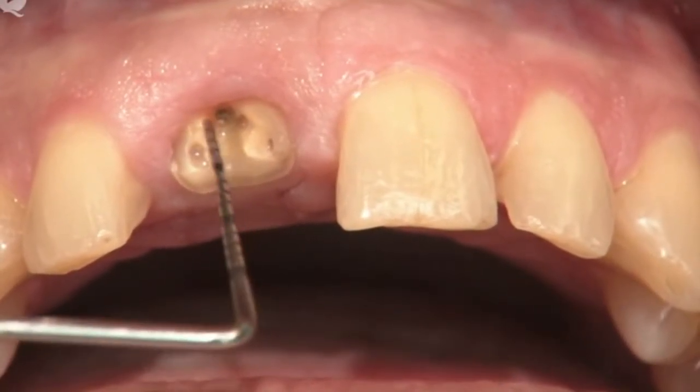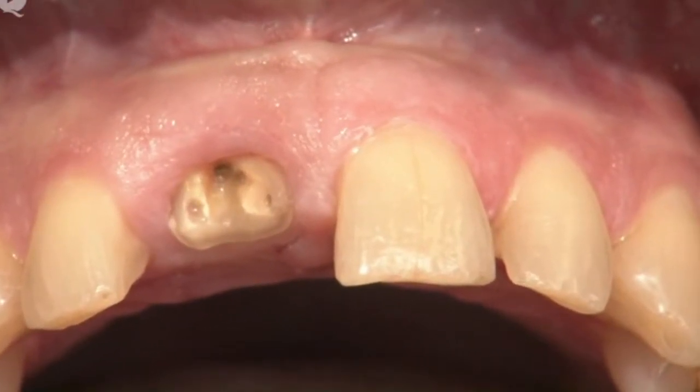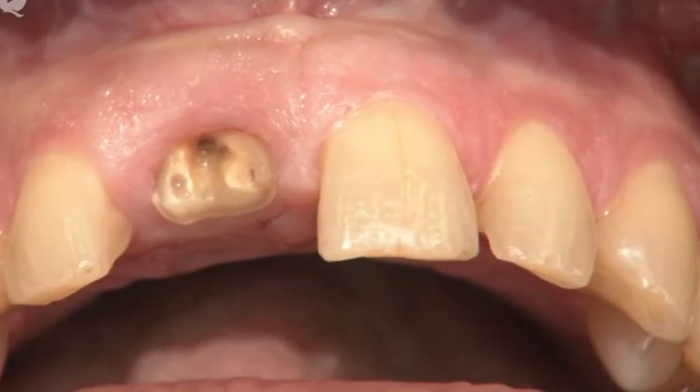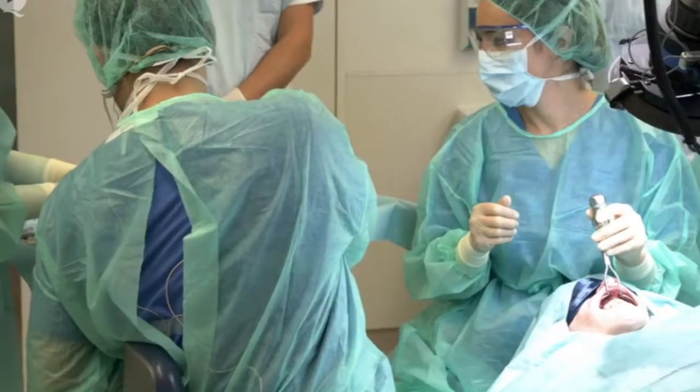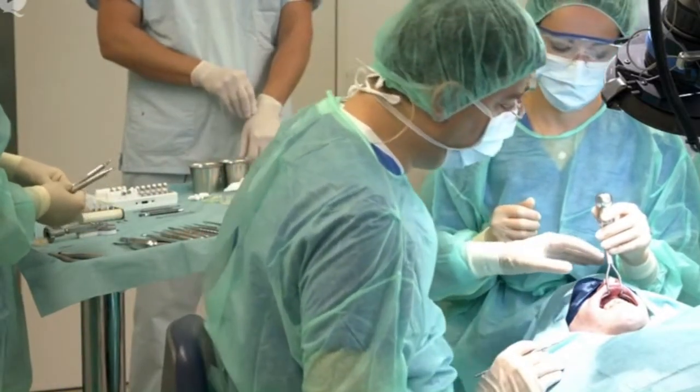You will note here that the tooth is fractured. This is a root-filled tooth, so in our eyes this is a low risk patient and therefore we would absolutely consider immediate implant placement. Now let me walk you through this step by step.